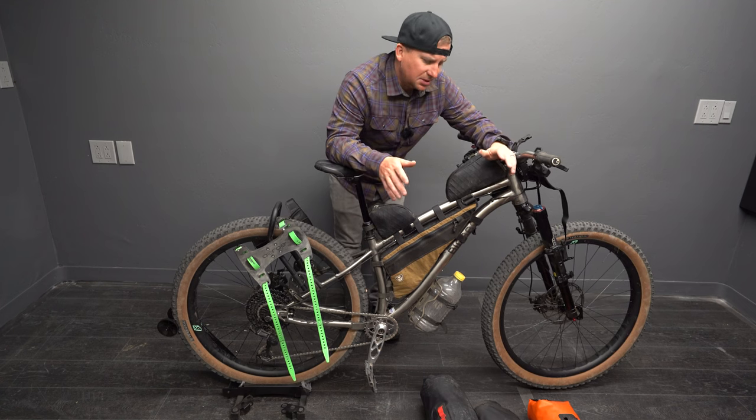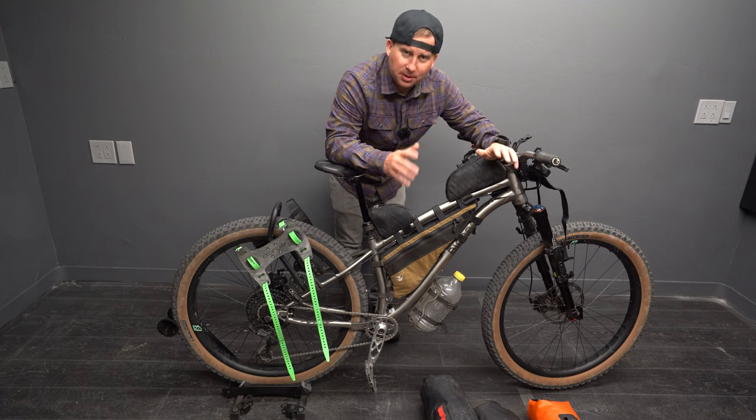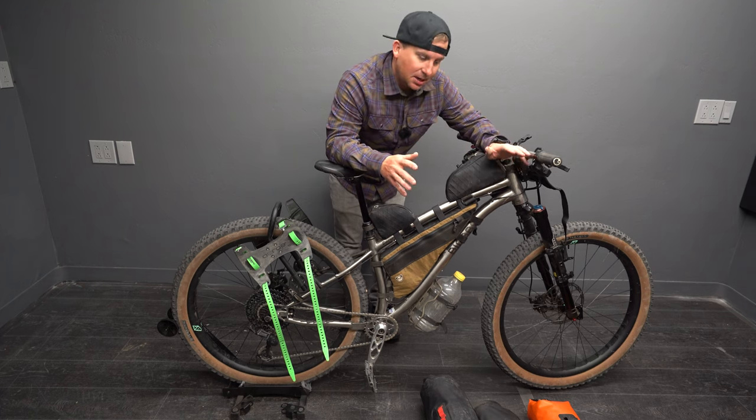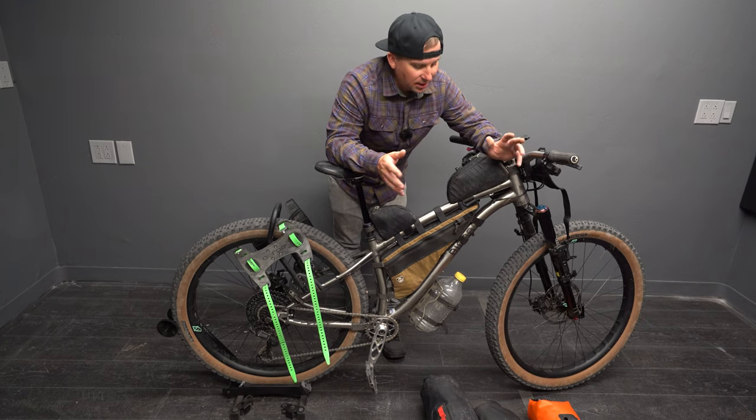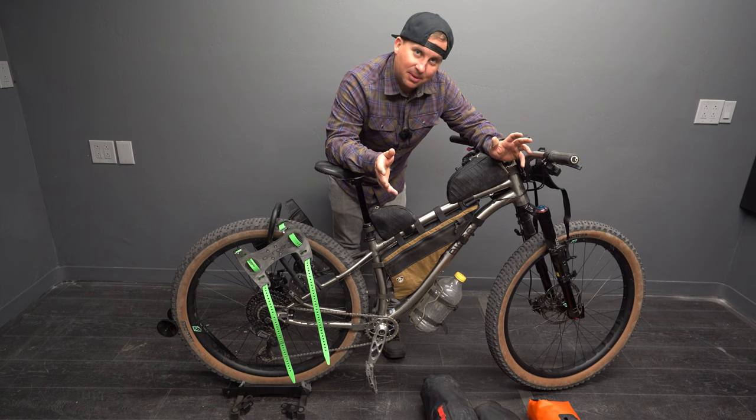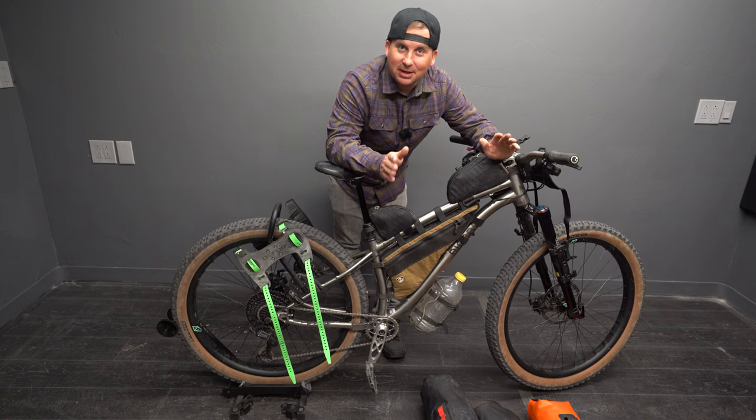There's tons of bags and tons of options. It can get expensive really quick, and sometimes it's worth paying a little bit more for something better, and sometimes it's not. This year my buddy Cody and I set a goal to ride the entire Arizona Trail — all 800 miles that are legal to bicycles — not at once, but in sections.